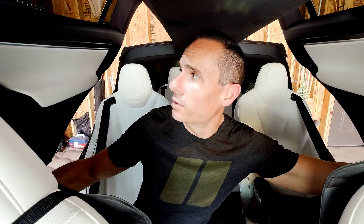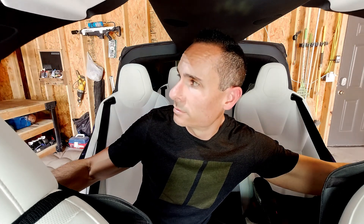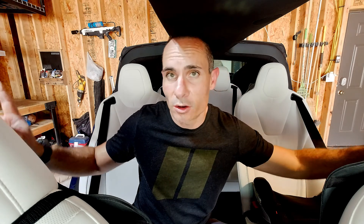As they're opening, you're going to keep the buttons pressed the entire time — don't let go. The doors are going to move slowly as it calibrates on the way up. Once the doors come to a complete stop at the top, you can then let go of both buttons.